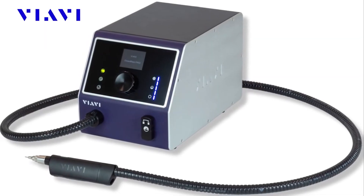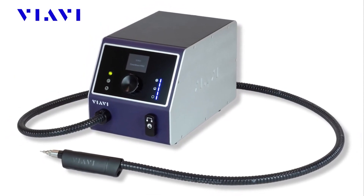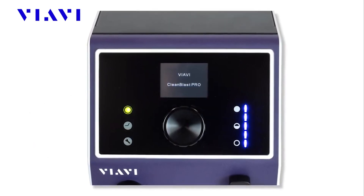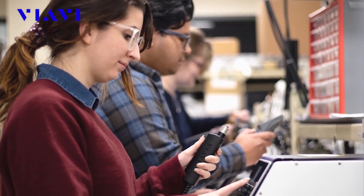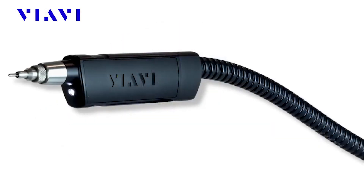Clean Blast Pro is the latest automated fiber end-face cleaning system from VIAVI Solutions. This next generation system gives component and connector manufacturers control of the cleaning process throughout their entire production facilities, with multiple features and capabilities to ensure clean end-faces for both single and multi-fiber connectors, for the utmost in reliability and repeatability.